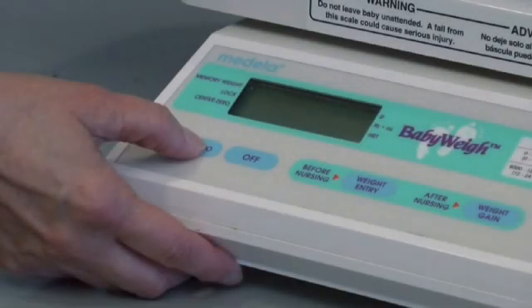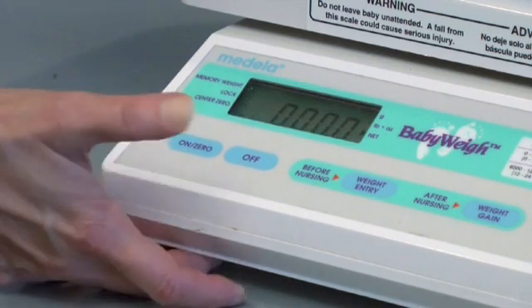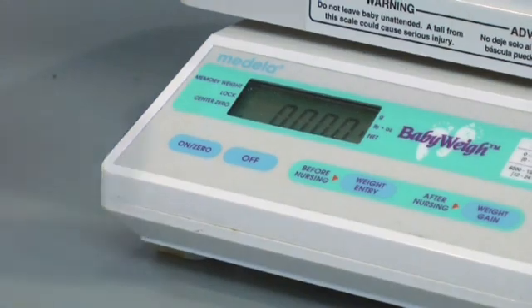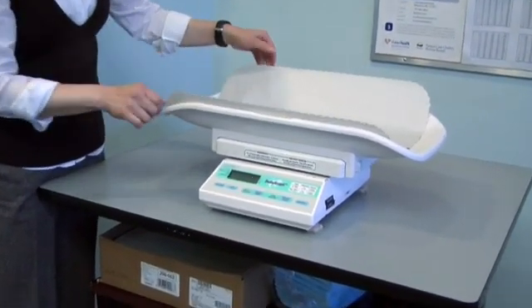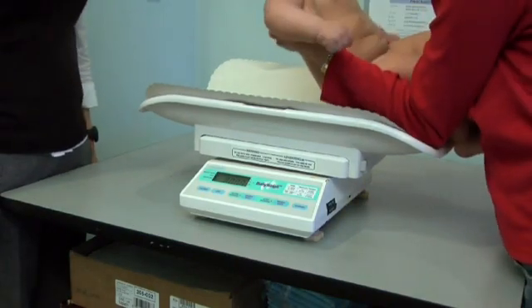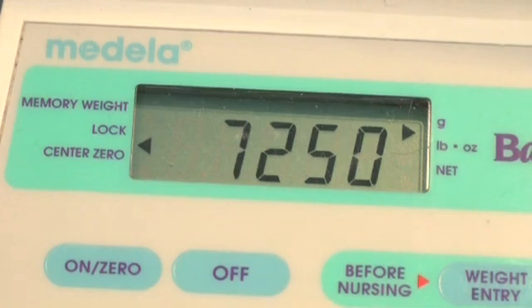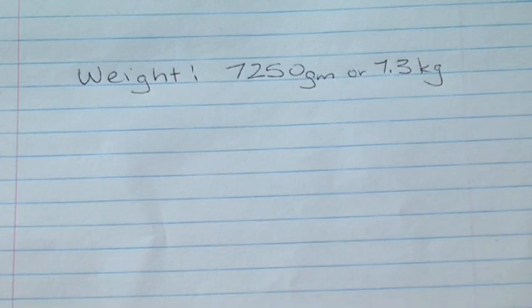For weighing infants under 2 years, the scale should be accurate and reliable, with a maximum weight of 20kg in 1 or 10g increments, easily zeroed and recently calibrated. An average weight feature is desirable on an electronic scale to accommodate infants who do not remain still during weight taking. The infant should be weighed nude in a warm room, ideally before a feeding. Weight should be recorded to the nearest 0.1kg.